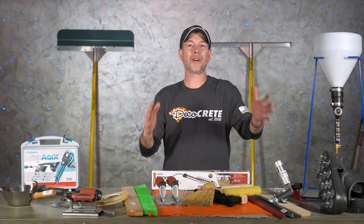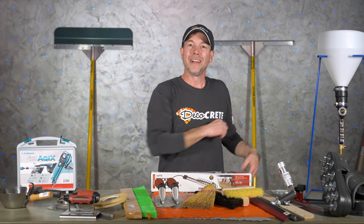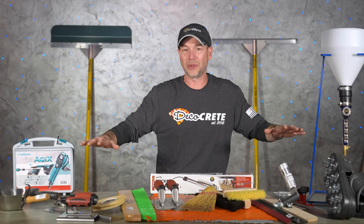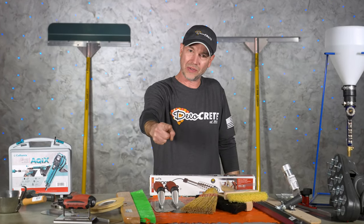What is up guys and welcome back to the Concrete Edge right here on DecoCrete TV. My name's Jeff and on today's show we're going to go over all the specialty tools that you're going to need for concrete overlays. So stay tuned and you're going to learn all about it.